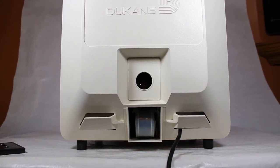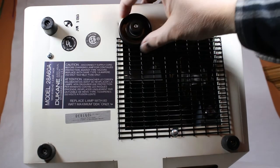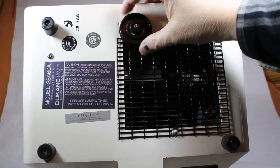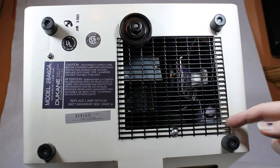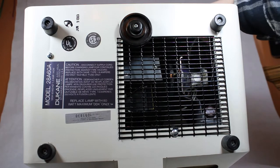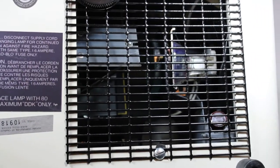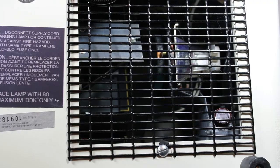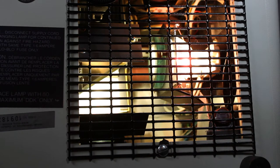Here's the bottom of the unit — it has the model number, serial number, and date of manufacture, which was June 9th of 1983. There's also an adjustment on the front so you can tilt the device up or down. This gives a look at the internal components — there's a fuse in there, which is nice. There's also a fan, and I'll try to zoom in to show what happens when you turn the lamp on.